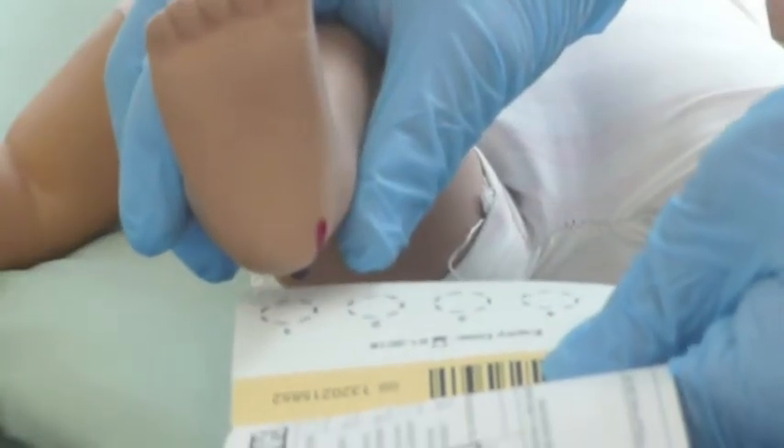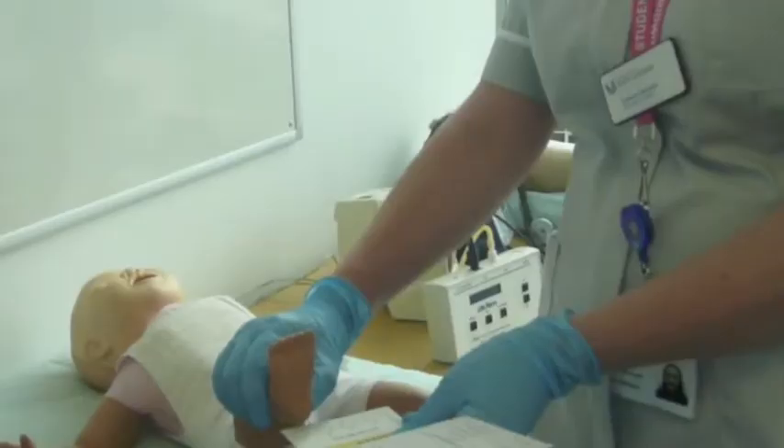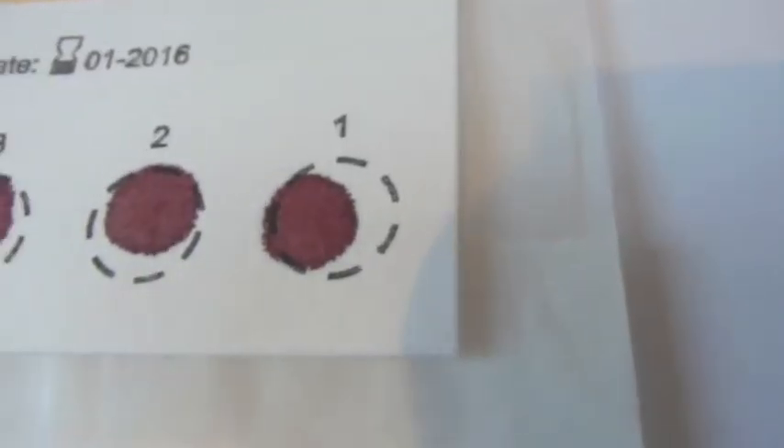When a large enough blood drop has formed, gently touch the paper onto the blood and allow it to fill the circle by natural flow, seeping through from front to back of the card. Do this with each of the four circles completely and do not layer multiple drops on one spot.